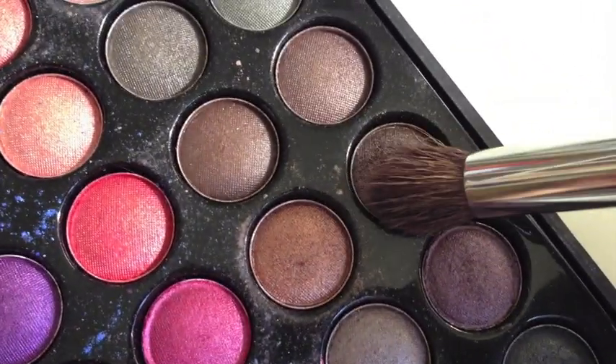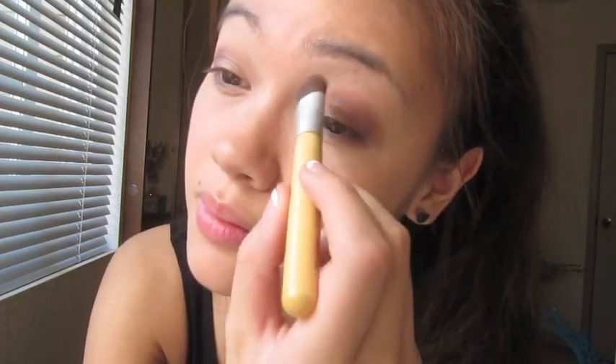Then with a crease brush, I'm going to be going in with this dark browner color and go over my crease, and then also dab it on the outer area of my eyelid.